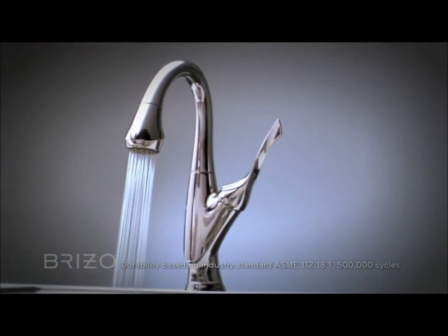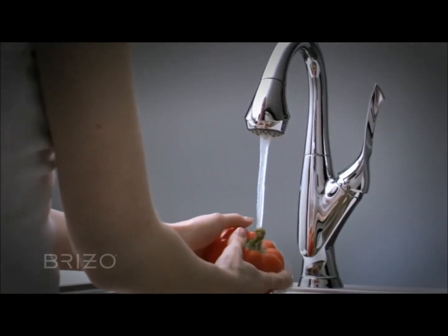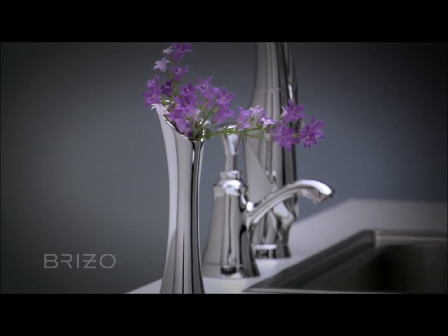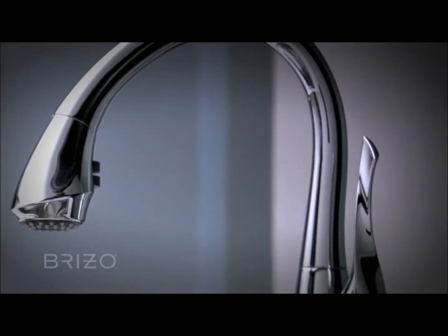Bellow's matching bar prep faucet with two-function pull-down sprayer completes the collection. Matching accessories include a bud vase and soap dispenser. Bellow is available in two stunning finishes: polished chrome and brilliant stainless.